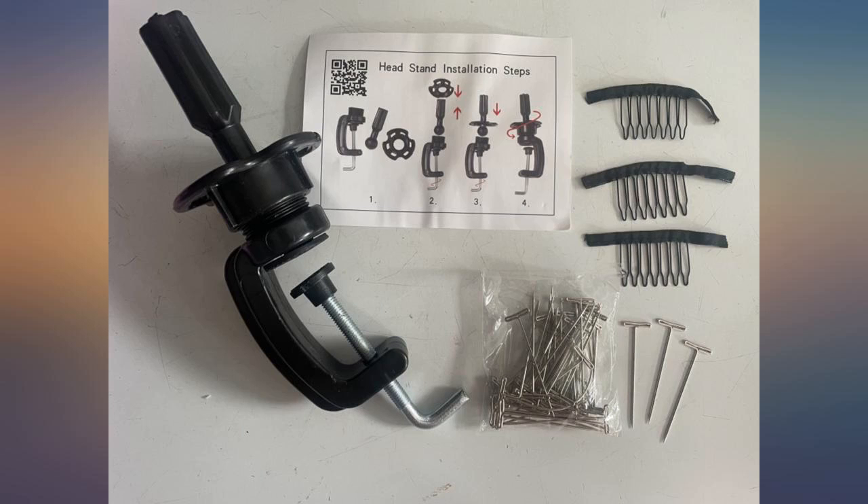No manual but pretty easy to set up — you can figure it out. Also, it came with t-pins.